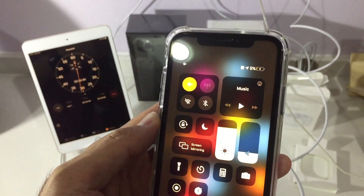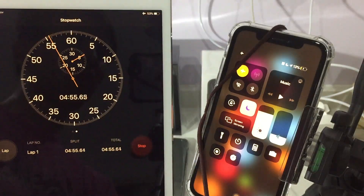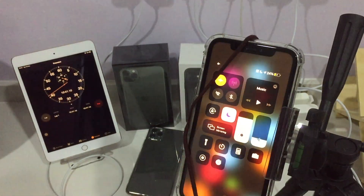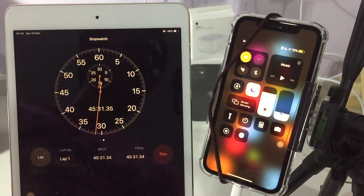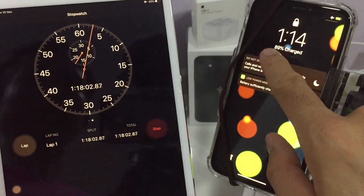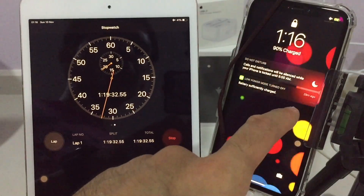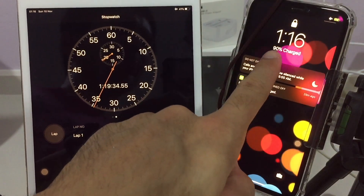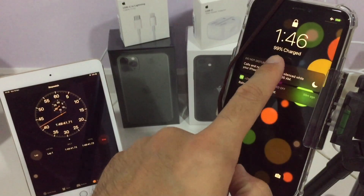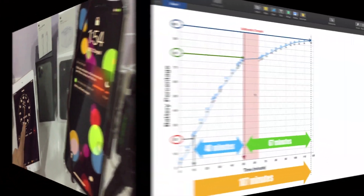It's already at five percent — it jumped up. The following video will be fast-forwarded, and every few minutes I'll record the battery percentage. I'll put that data into a table and use Numbers to plot it into a line graph.